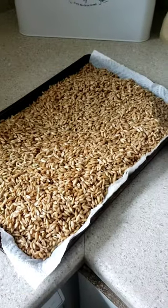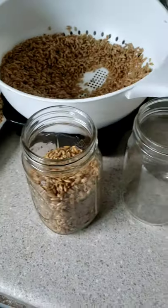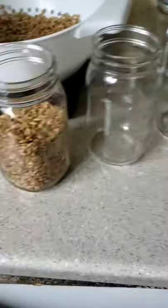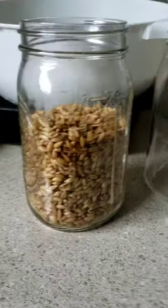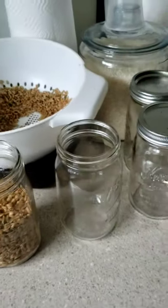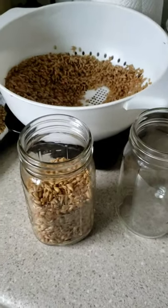Now that it's all cooled down, I'm gonna go ahead and fill up these six mason jars. I usually leave a few inches up at the top of the jar. I'll check back in once they're all filled up and ready to go in the pressure cooker.